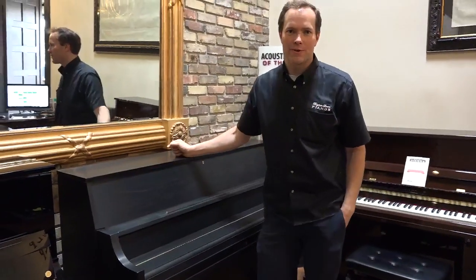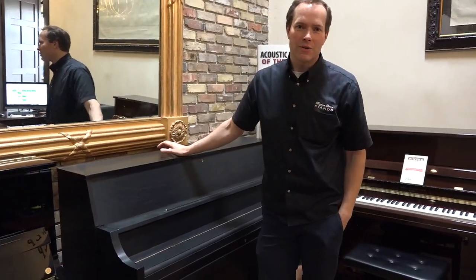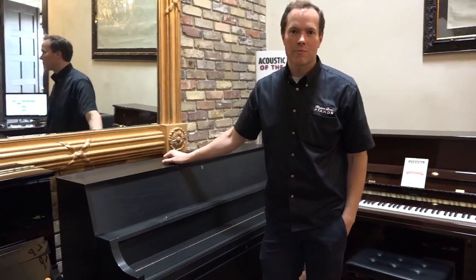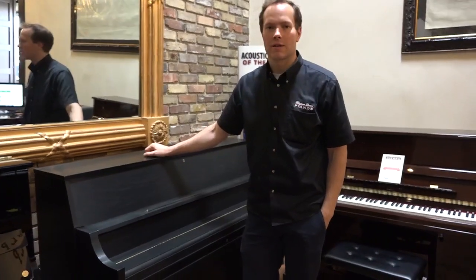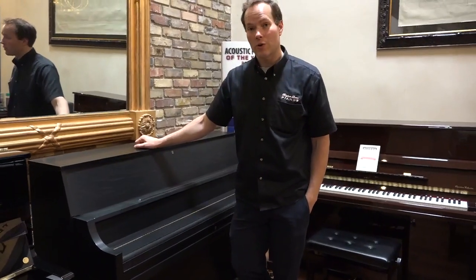I'm Brigham Larson with Brigham Larson Pianos. This piano was just finished — we just put it through the shop. It's a 1989 Yamaha P22, which is not very old.